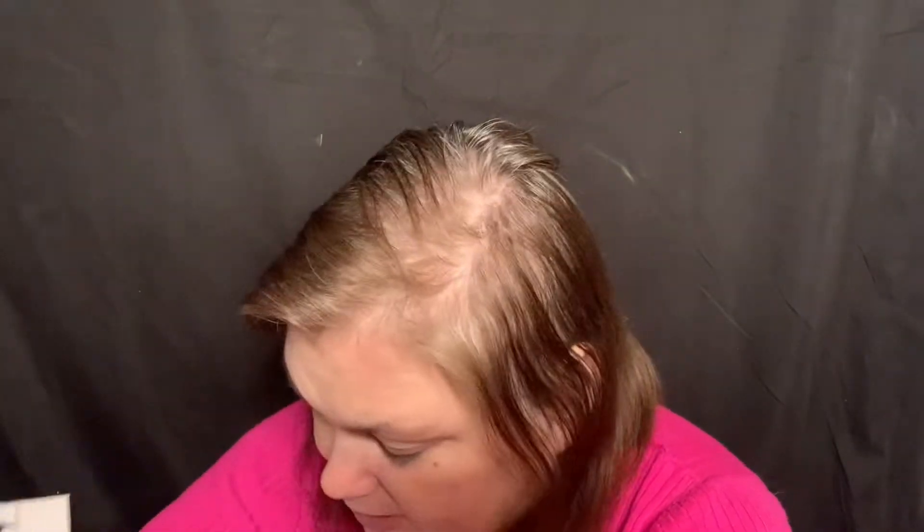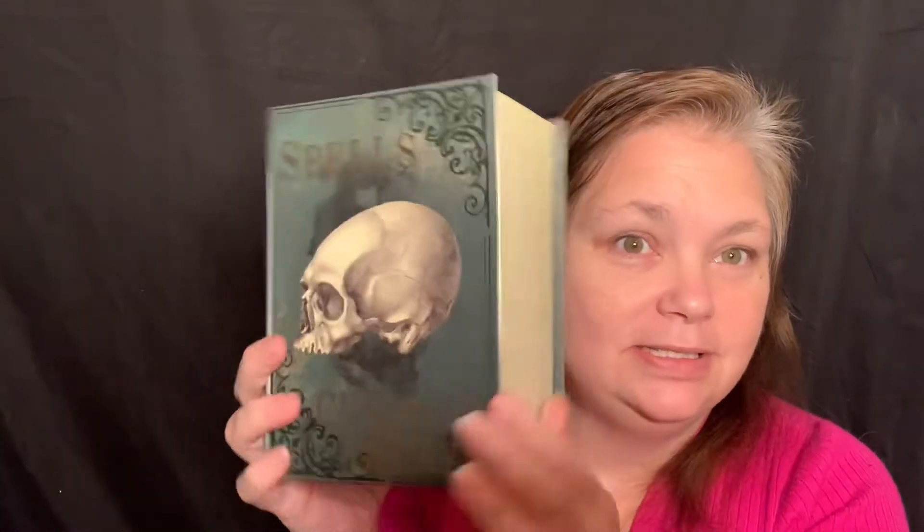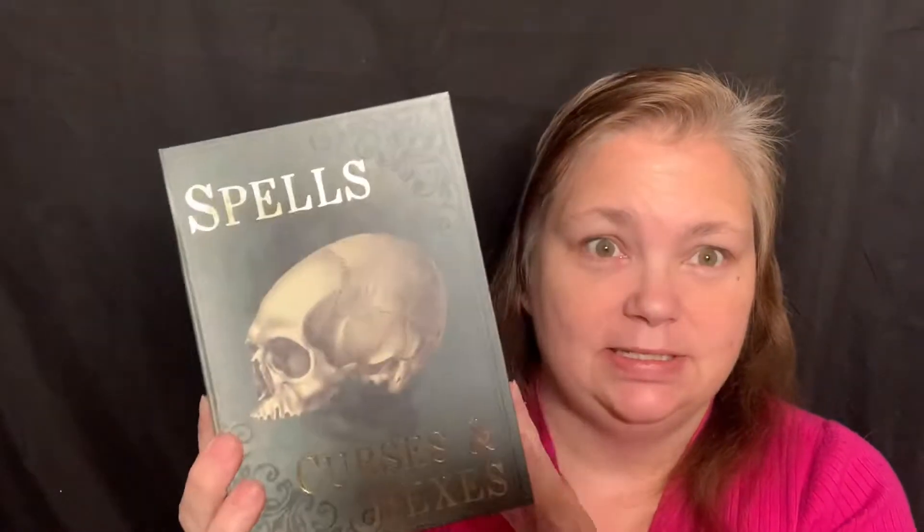We'll start with what I got from the Dollar Tree. I love these little boxes that are like books. I've got some of these that are different designs that I got a few years ago, but I saw these and I just had to have one.